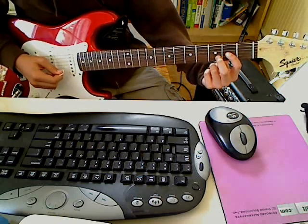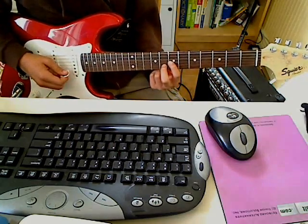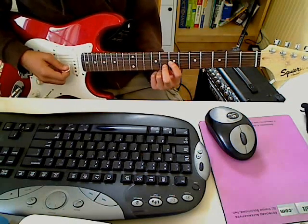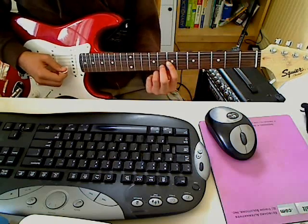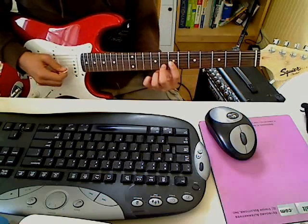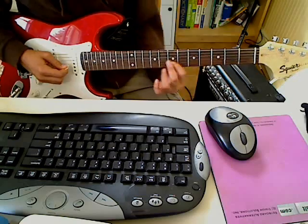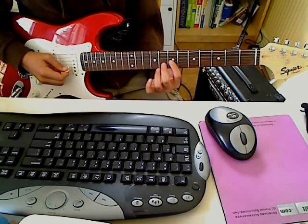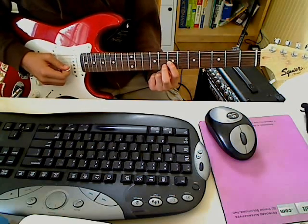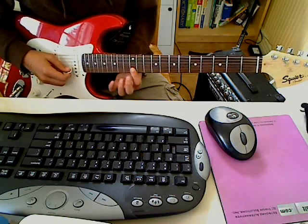And then you're going to slide up from there, so your middle finger is on the 8th fret of the B string and your 1st finger is on the 7th fret of the G string. And then you're going to hit it about 4 times, and then just the 7th fret of the B string, and then form that same chord again at the same spot and slide up, so it goes up to the 13th and 12th fret, and you stop at the 12th fret of the B string.